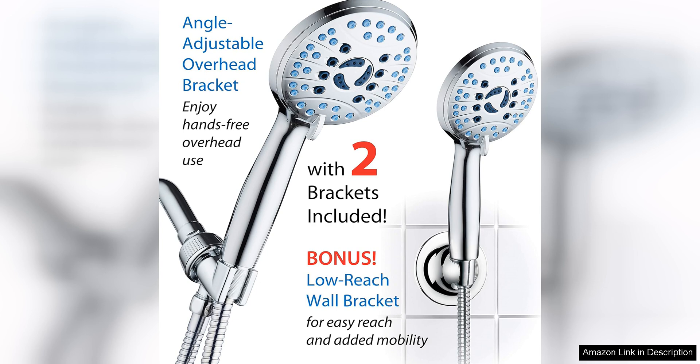With its multiple spray modes, anti-clog nozzles, and easy installation, this shower head is a great investment for any bathroom. Say goodbye to weak water flow and clogged nozzles — the AquaCare Shower Head has you covered.